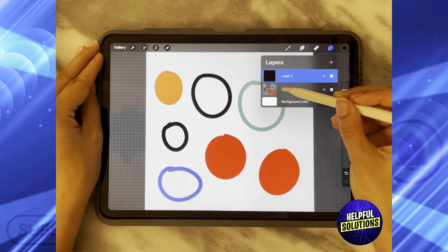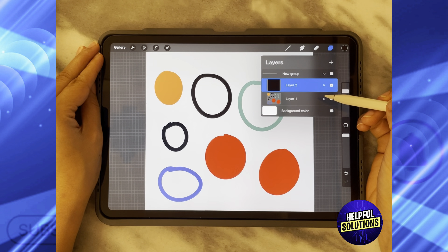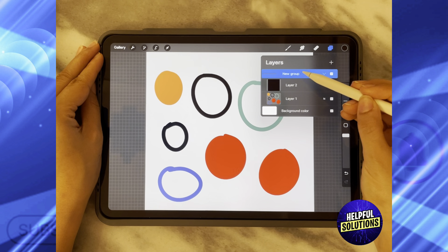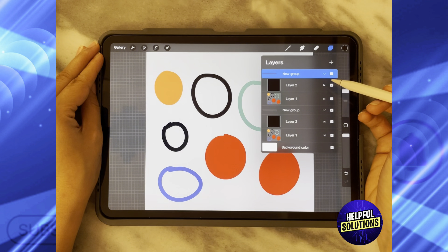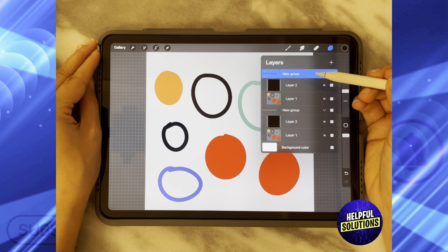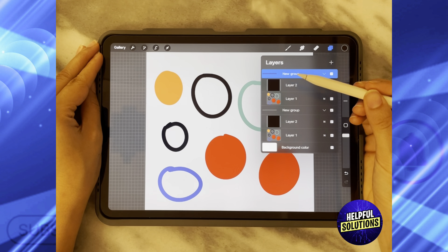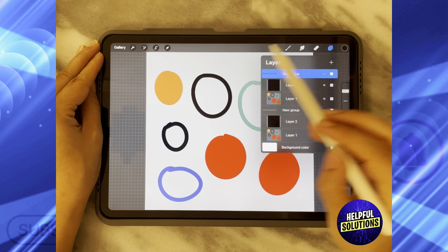Next, select these two layers by swiping both to the left and click on Group. After that, click on the group itself, swipe to the right, and duplicate this group. What we are doing is building up our pattern so it can fit together as one complete design.